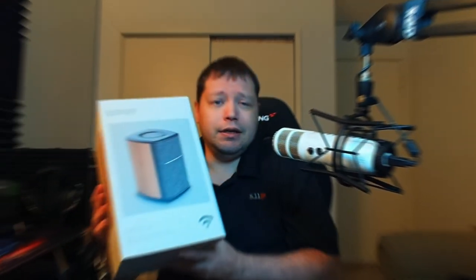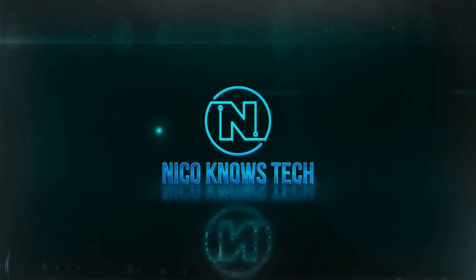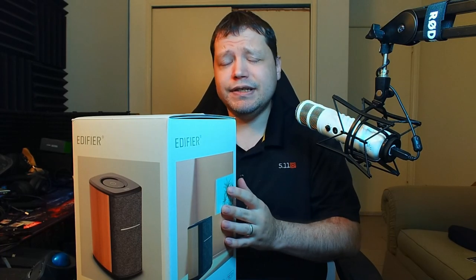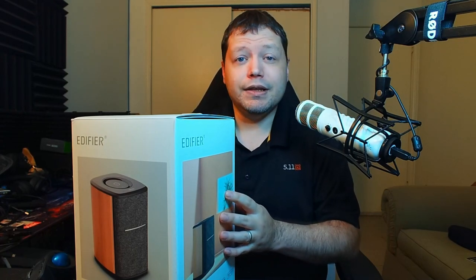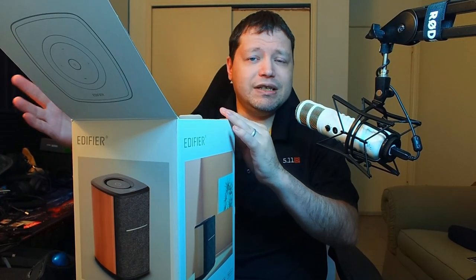Today I've got for you the dumbest smart speaker that you just got to have, the Edifier MS-50A. Now the MS50A by Edifier is their entry into the smart speaker realm, and while there's a lot of talk about this, it's a bit on the dumb side. However, there are some features about this speaker that make it truly special.